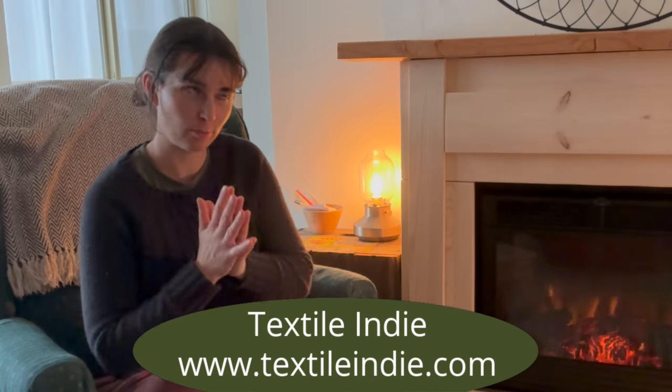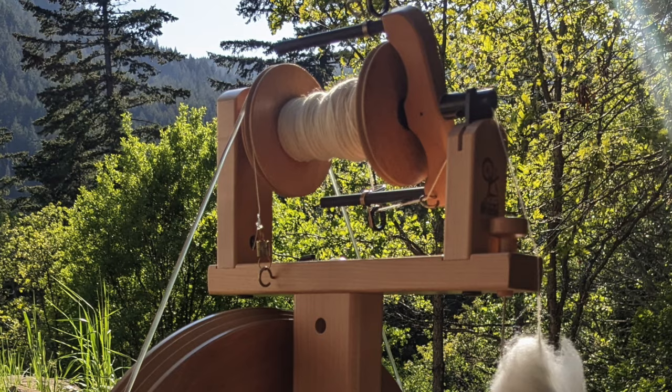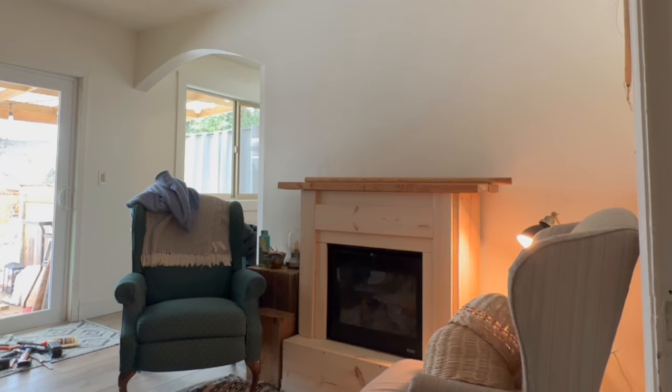Hello and welcome to my library lounge space. If you're new to the channel, my name is Brittany. Here at Textile Indie, I share tutorials and inspirational project videos in fiber arts — things like basketry, natural dyeing, spinning, and other things. I'm really glad you're here. Today I'm going to be sharing a lampshade weaving project I'm working on. This room gets pretty dark, so it needs more lighting. Let's get started.